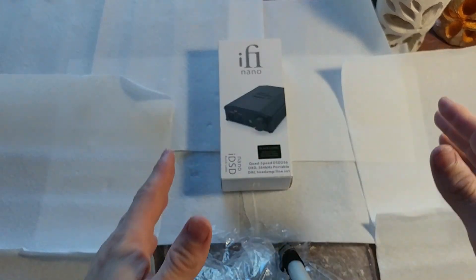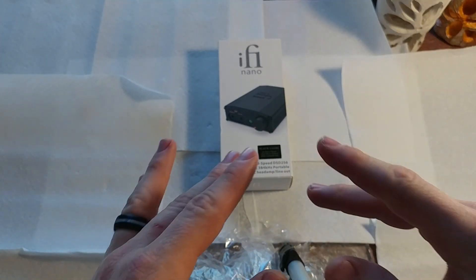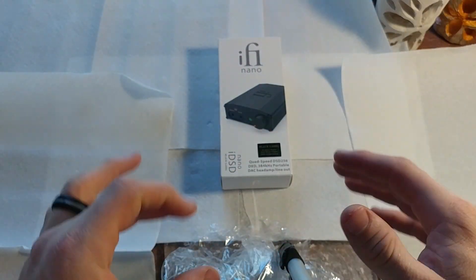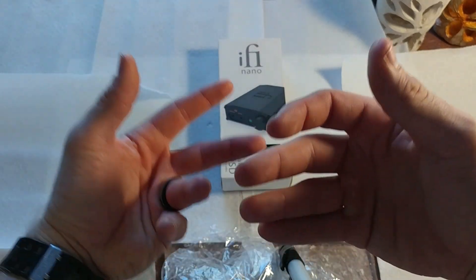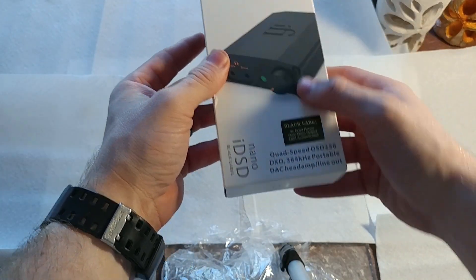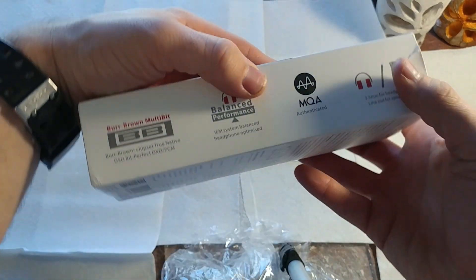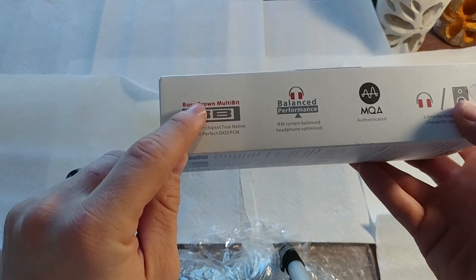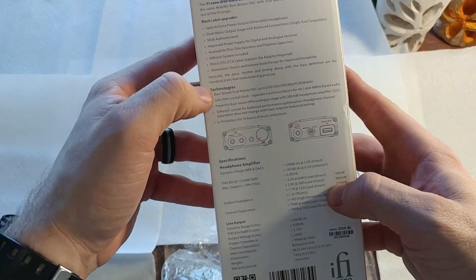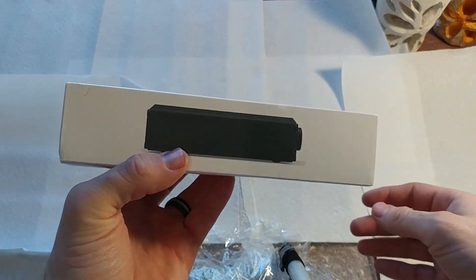Starting with the box — apologies for the mess, my wife has taken over my desk with her sculpture. The box is actually very information heavy. It really wants to show off all the stats and everything it can do, versus the really nice simplistic look I personally like. You have a picture of the device, its claim of having 4x performance, its quad speed stuff, all the certifications. It is really cool that it has a multi-bit DAC. A whole bunch of specs and a side picture of it.